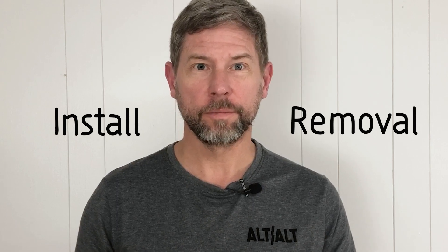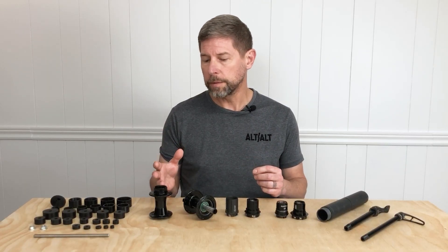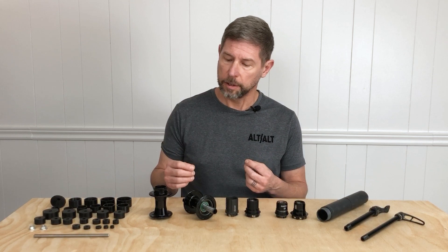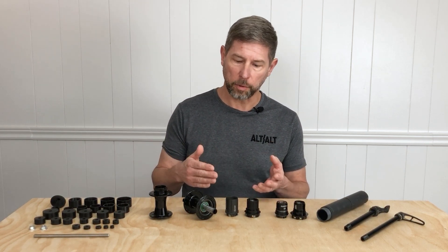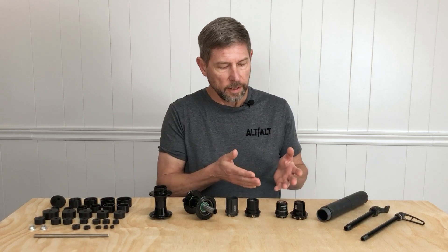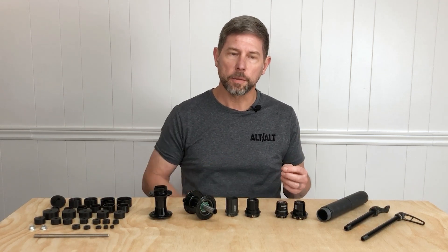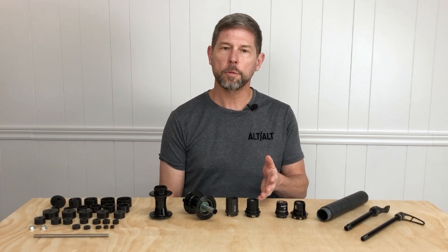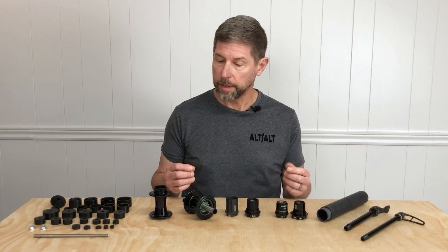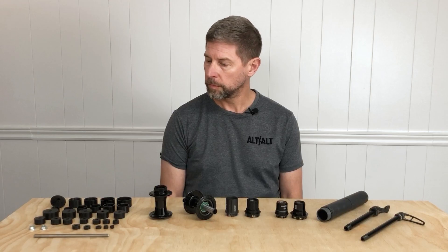So, if the goal is to expand the Suspension Bearing Press to work on hubs as well as free hubs — install and removal — there's a few things to consider. For hubs, you have front hubs, rear hubs, open-bore designs, and over-axle designs. For disc brake mounts, there's center lock and 6-bolt. You have to consider the through-axle: 12, 15, and 20mm standards. Then for free hubs, there's three basic body shapes: XD and XDR, which are very similar, Microspline, and HG. Even within those standards, manufacturers tend to do their own thing, because it seems like no two designs are the same. So this is going to have to be a pretty versatile kit. Let's see how to make it work.